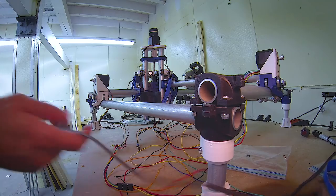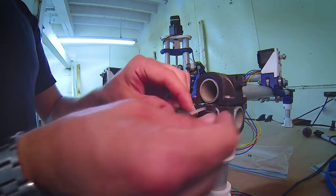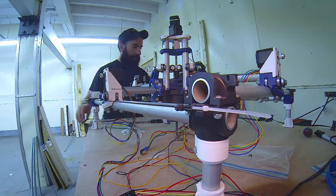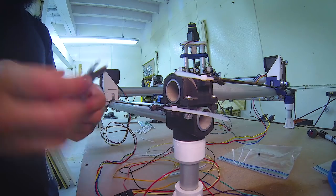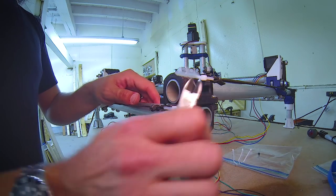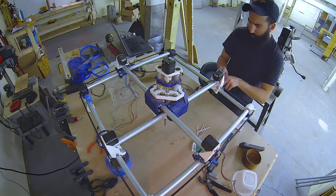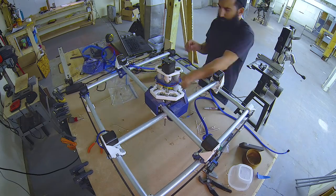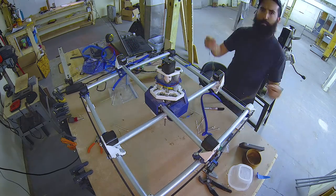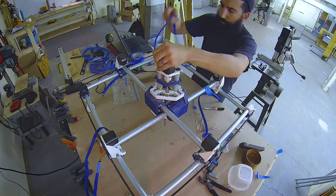After getting the X, Y, and Z axis all put together, next up was the GT2 belt. It's most commonly found in 3D printers. It's hard to explain how tight it needs to be — hopefully you can figure it out by the video. Next up was wire management. I bought some braided wire cables to organize and protect the wires that were included with the machine, and ran them through each side of the pipe and out to the Arduino.